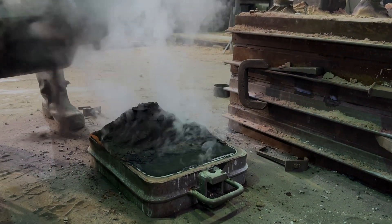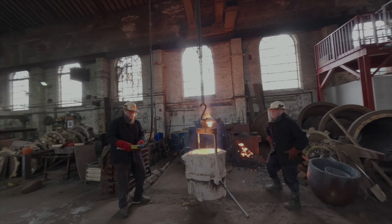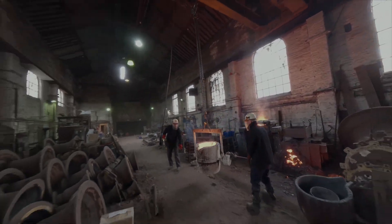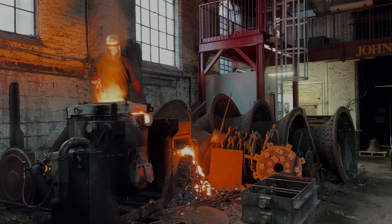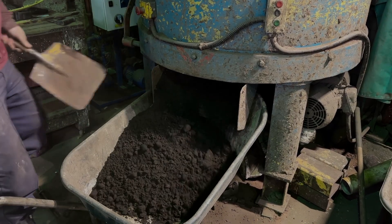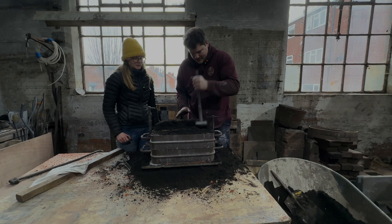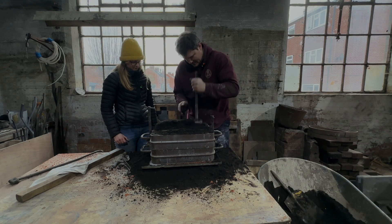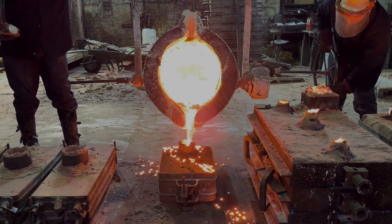Welcome back to another fun episode on the Foundry Floor with Anthony, Sam and May. This week we're casting something a bit different using a method that has been forgotten about. Green sand moulding is basically sand and water — it's cheap, reusable and entirely green in its method. You could literally do this at home, minus the actual casting of course.